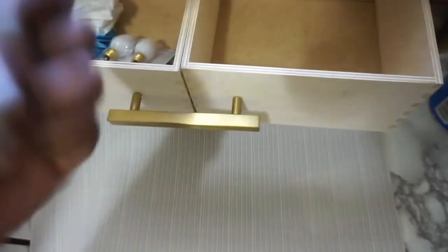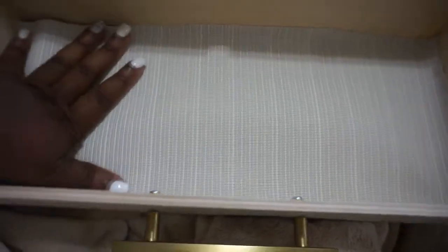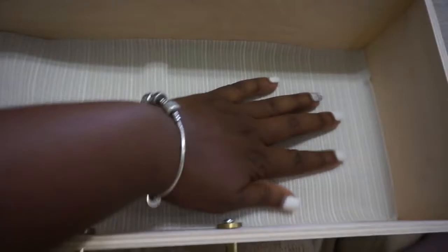I did purchase this placemat from my home store here. I'm going to be cutting this and placing it into the drawers just to put it on the base. This is how it is looking — I didn't get the measurements quite right but still not bad.